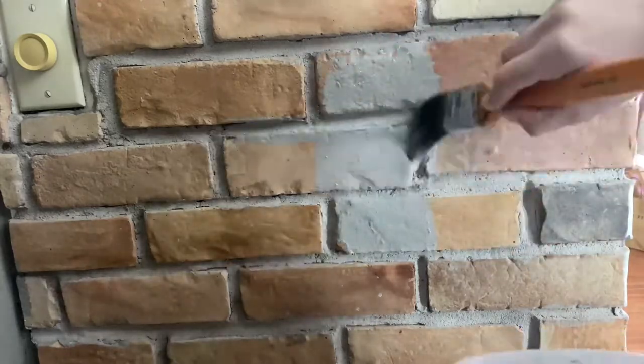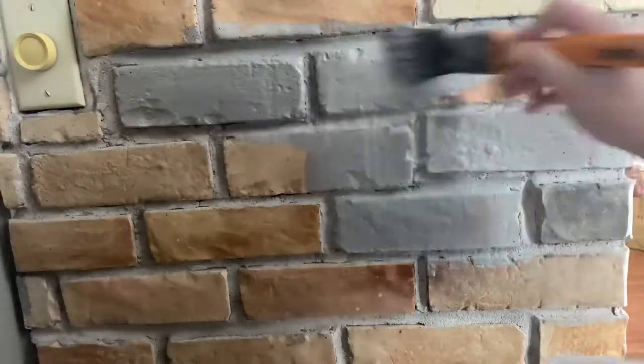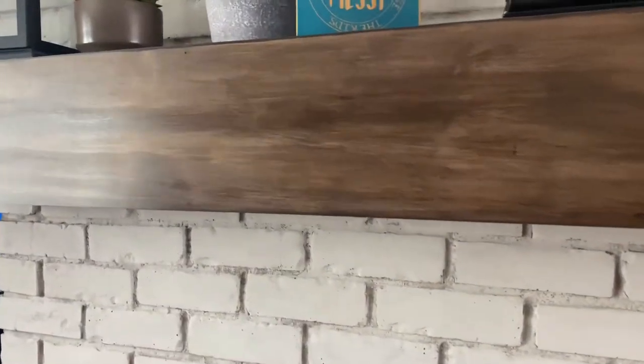Grab a brush and start painting. If you want a whitewash look, you're going to want a spray bottle — spray it with water, and then go back and pat it with a towel. I decided to make kind of a fake mantle from wood that I got from Home Depot: one by eight and two one by sixes. Nailed them together and then it just slides right on the old one.